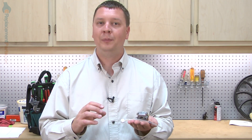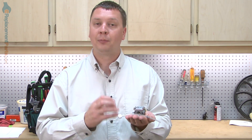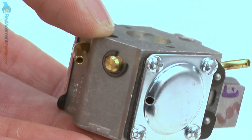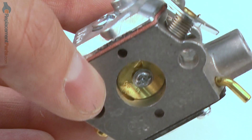The carburetor creates the air-fuel mixture that allows combustion in your trimmer's engine. The carburetor tends to be sensitive to dirt and debris, which can plug it. Also, if you allow fuel to sit in the carburetor for an extended period of time, it'll tend to varnish the inside components of the carburetor, which will also plug them.